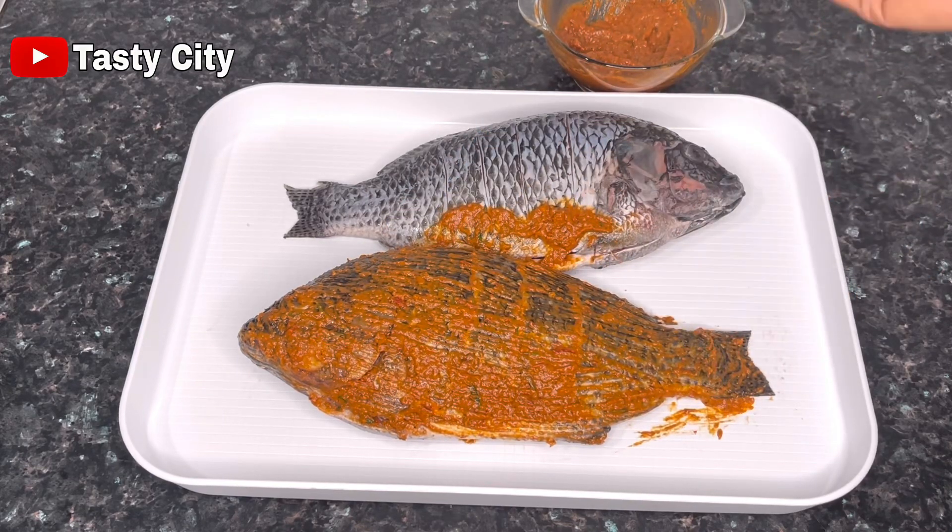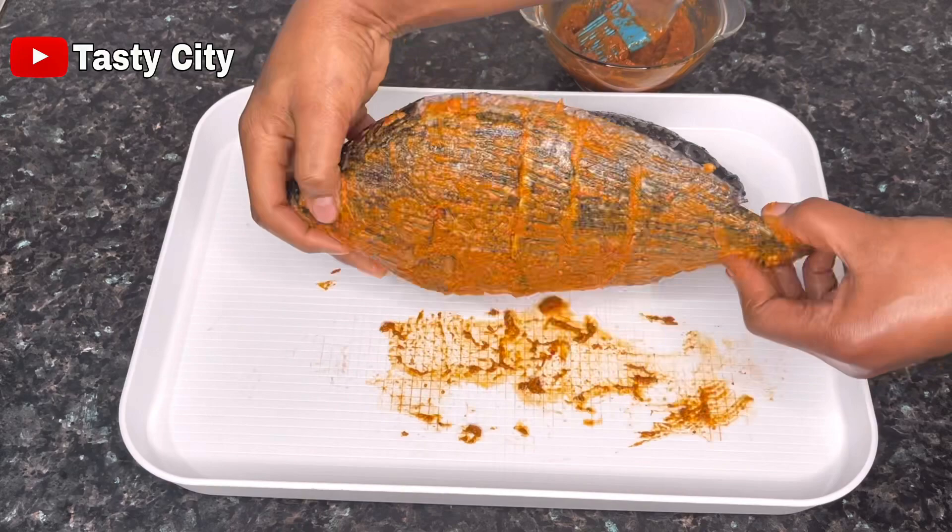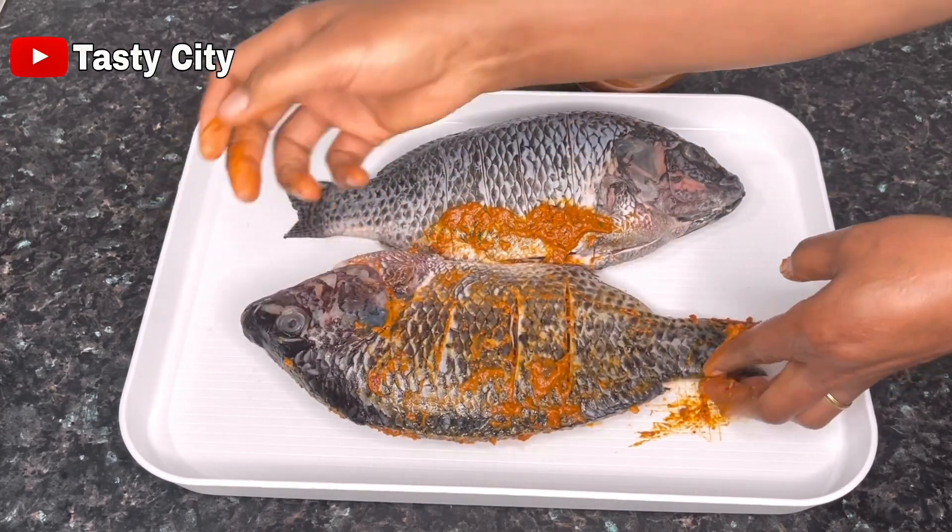Once you're done with one side, go ahead and flip the fish and repeat the process with the other side as well.